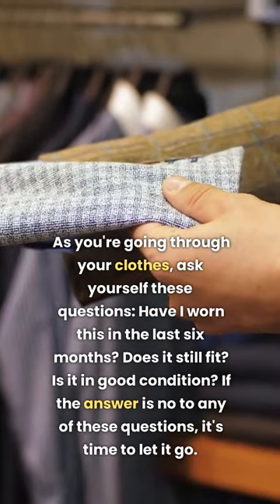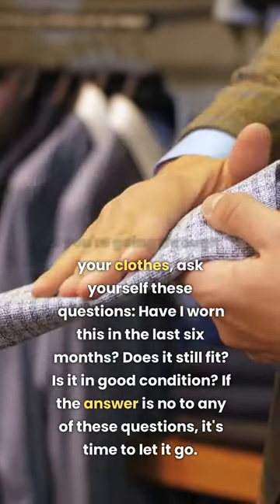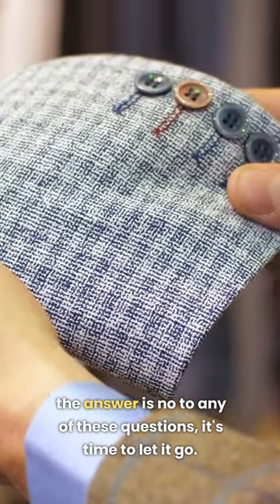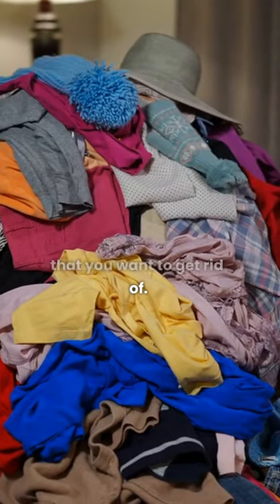As you're going through your clothes, ask yourself these questions: Have I worn this in the last six months? Does it still fit? Is it in good condition? If the answer is no to any of these questions, it's time to let it go. Make a pile for clothes that you want to get rid of.